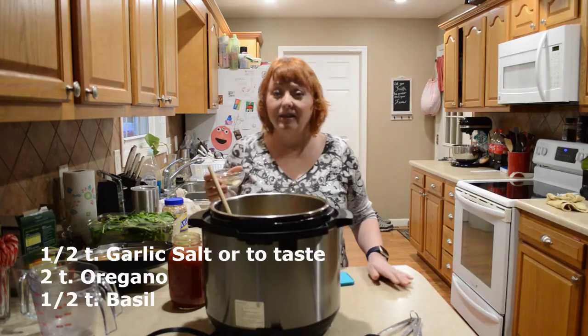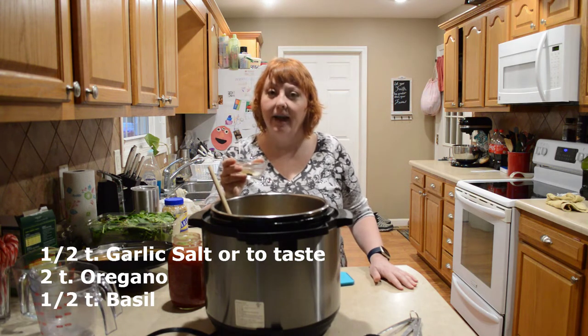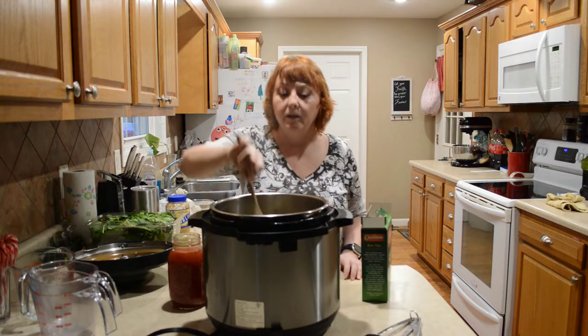Now that the onions have become translucent, I'm going to start adding my spices. I'm starting with a half teaspoon of garlic salt, two teaspoons of oregano, and a half teaspoon of basil.